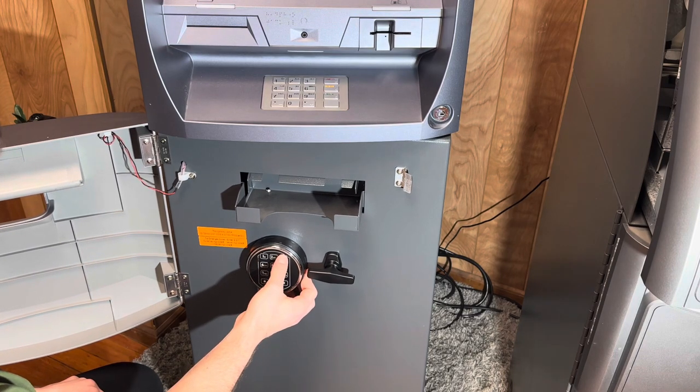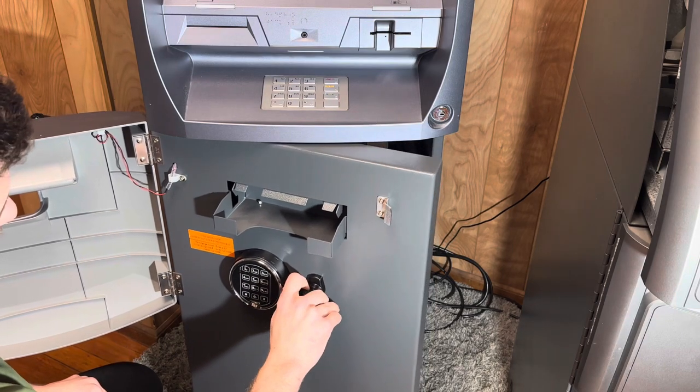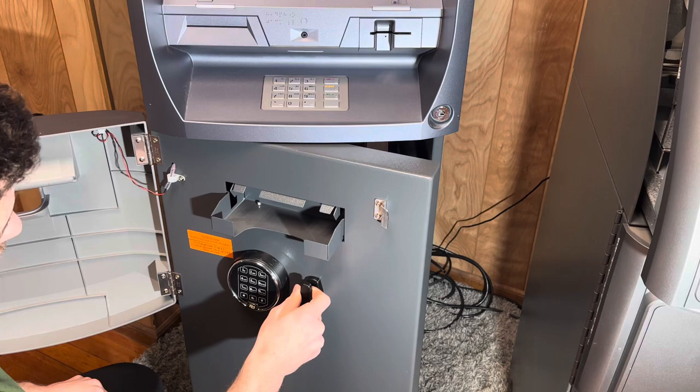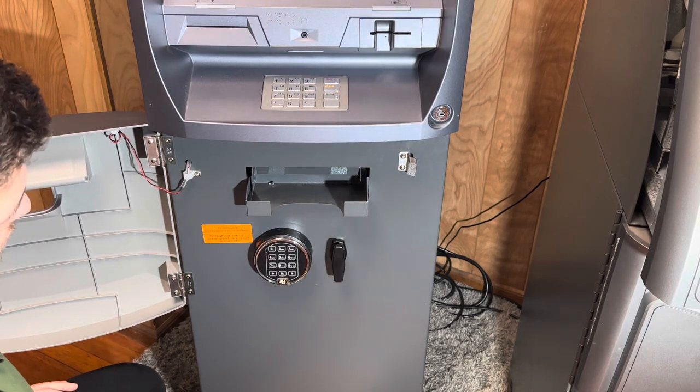Once the password is changed, we're going to test it one more time before we close the vault door to ensure that this passcode has been loaded on correctly. After we have tested that the new combination is correct, we are all done.